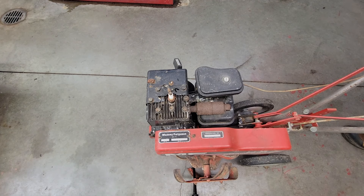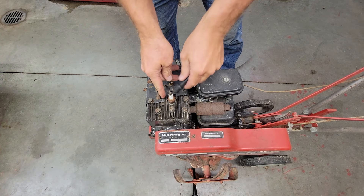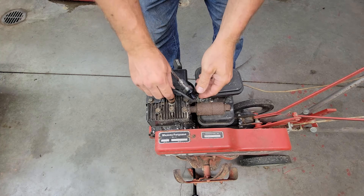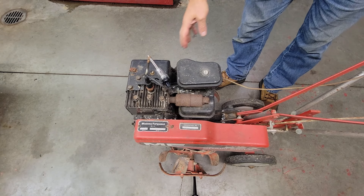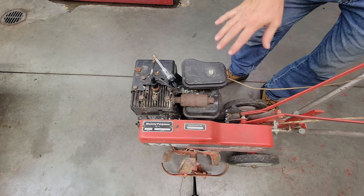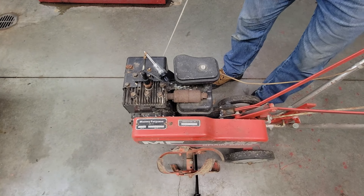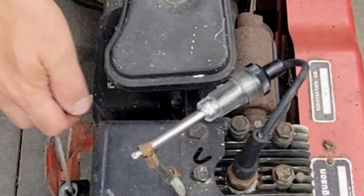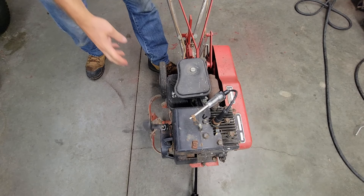First thing I want to do is see if this little guy's got some fire to it at all. We'll go ahead and put the handy dandy spark plug tester on here and see if we got a Christmas tree light or not. I'm going to have to take and pop that belt off this thing because when I pull this rope, that thing should not want to take off on me. I'm not seeing any spark on it.